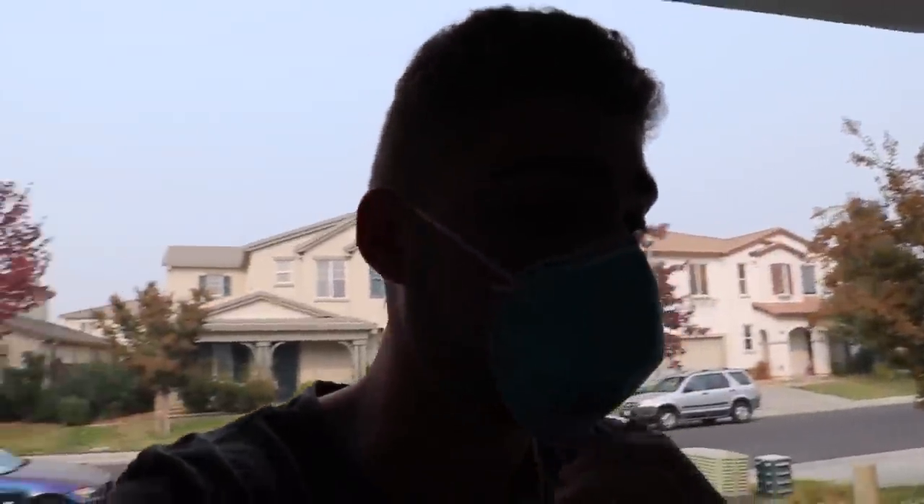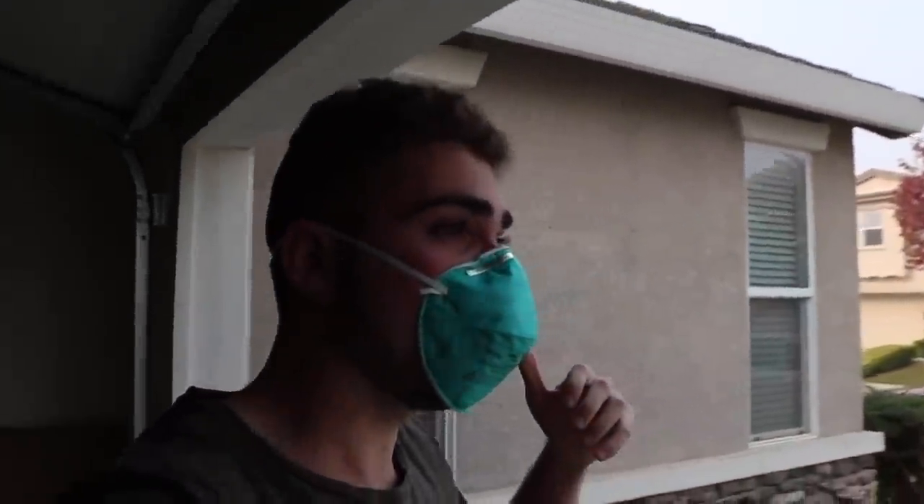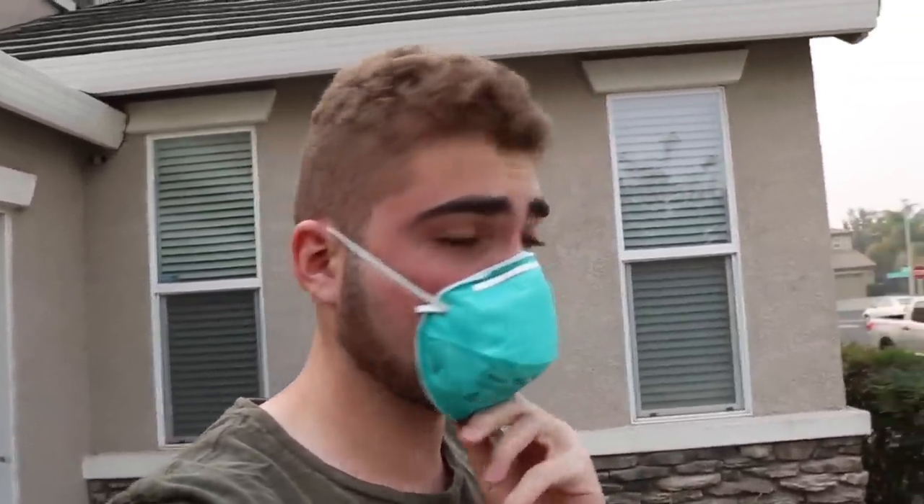Hey guys, welcome back to the channel, welcome back to another video on the 335i. I know you're wondering what I'm wearing — if you guys are in California, you know about the fire that's been going on recently. I can barely breathe out here, that's why I didn't make a video yesterday. I've been feeling kind of sick, so I'm going to wear this mask for the rest of the video. They even canceled school last week, which is kind of crazy, so the next two days I can take advantage of and try to make videos for you guys and get the wrap done ASAP.